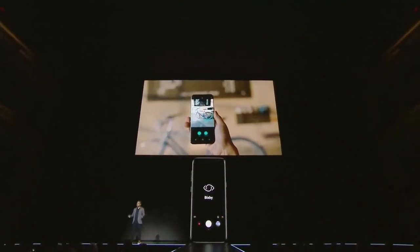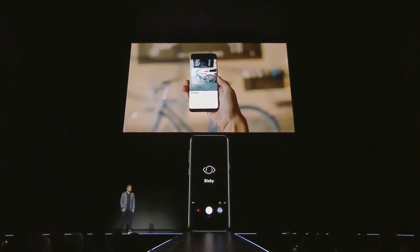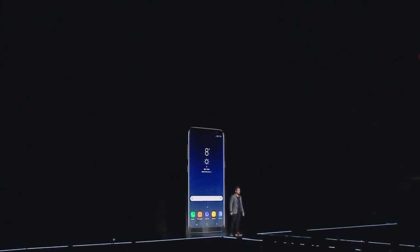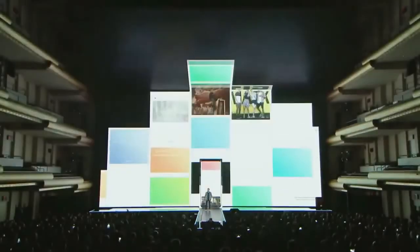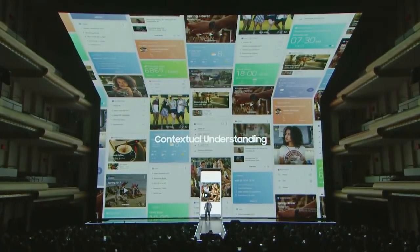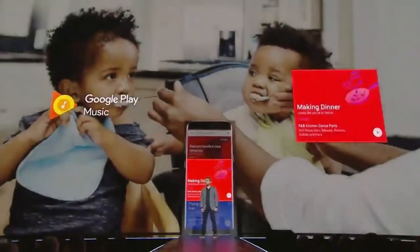If you see something you want to buy, just point the camera at it and Bixby will find it from one of our partners. Bixby also learns and adapts to your routine to anticipate what you need. When you swipe right on the home screen, Bixby takes you to a contextual, personalized page showing information from the apps you use in one convenient place. Bixby will support native apps and third-party apps like Google Play Music.